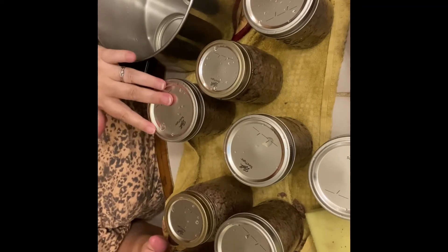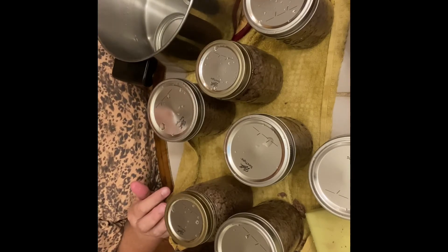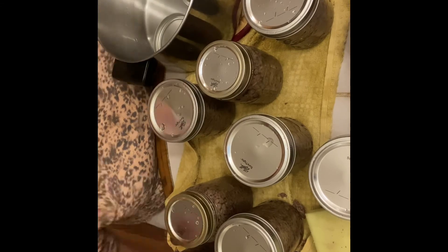I'm going to put these in the canner and get them processed at 10 pounds of pressure for one and a half hours, and I'll bring you back to show you the finished result.